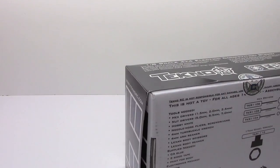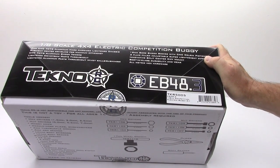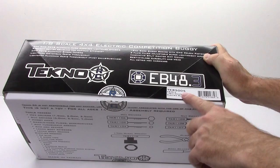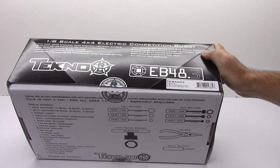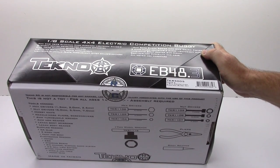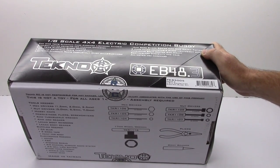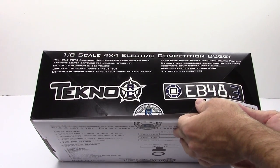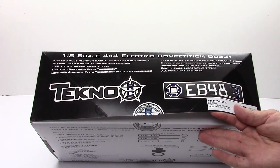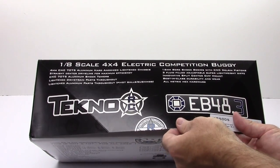On the flip side of the box we have the model number: this is the TKR5005, the newest version of the electric buggy. There will be a link in the video description straight over to Techno RC so you can take a look at their whole line of vehicles — that's where I purchased this one because they had it in stock. Here are some of the specs: we have a four-millimeter CNC aluminum hard-anodized lightened chassis, so right out of the box we get the upgraded chassis.